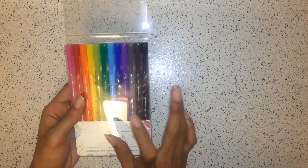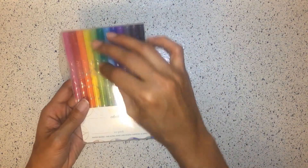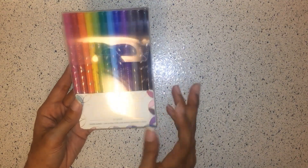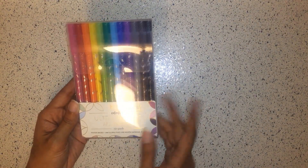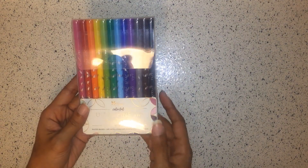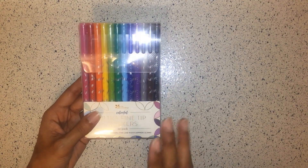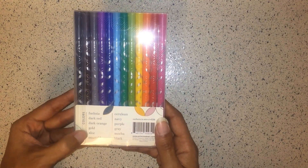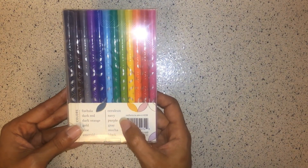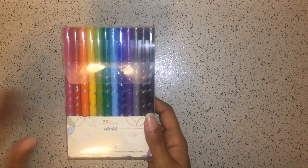I haven't had any issues with scratching or ink splattering using these markers. If you do have any issues with Erin Condren products, please reach out to their customer service — they will refund or replace your whole set. The colors included are fuchsia, dark red, dark orange, gold, aloe, emerald, cerulean, navy, purple, gray, mocha, and black. This is a 12-pack of markers.